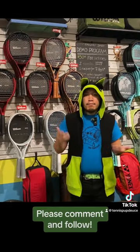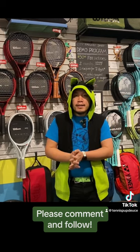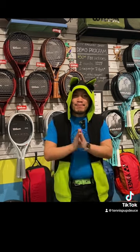Please comment, please follow, subscribe — that would be great. Welcome to the Tennis Pop Deuce channel, and thank you for joining me in my journey of trying to make content. Thank you, bye.